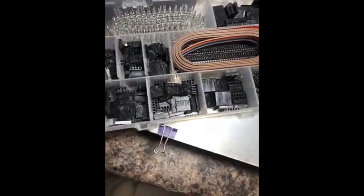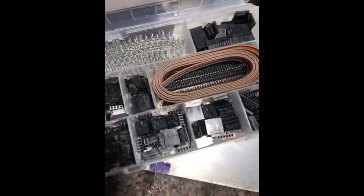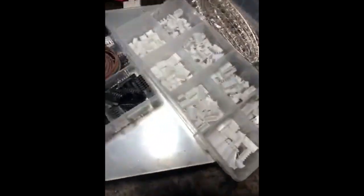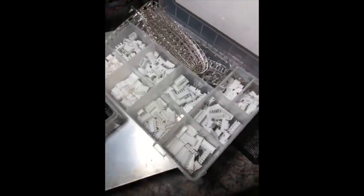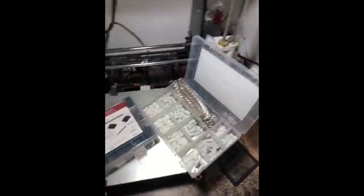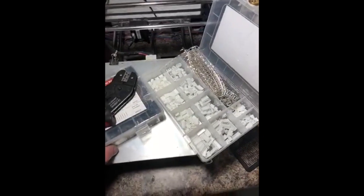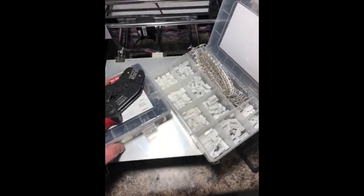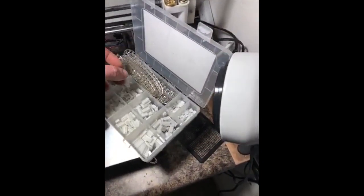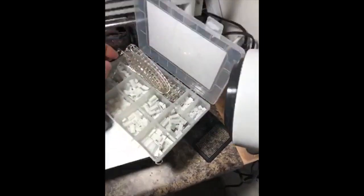It comes with all these accessories — lots of different header pins and other connector types. I can make wires out of those for things like my 3D printer. That saves me time and it's a lot cleaner looking than twisting wires together and wrapping them in electrical tape. I like it, I'm excited to have it, and I think it's a good set — I would recommend it.